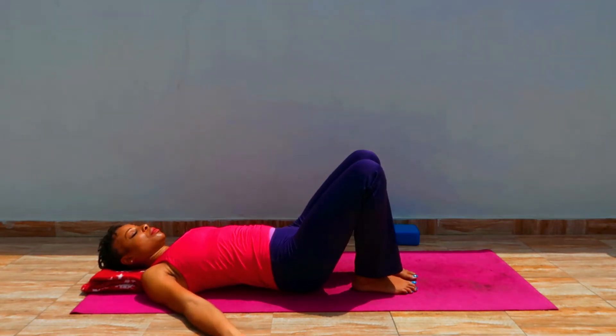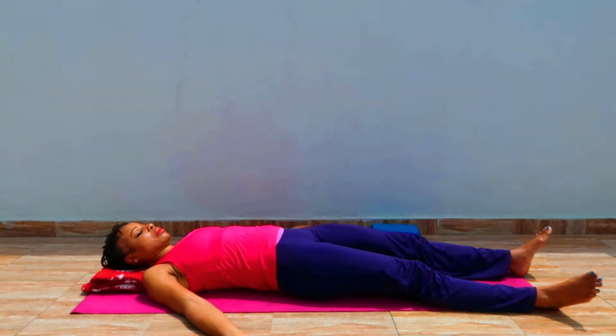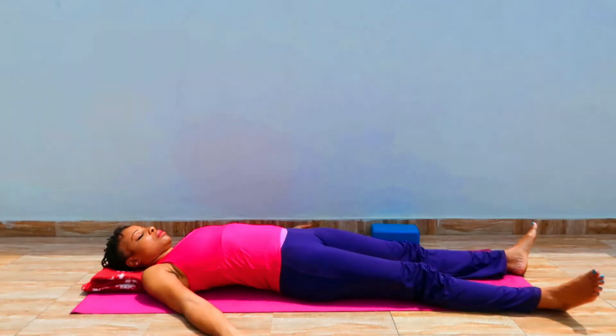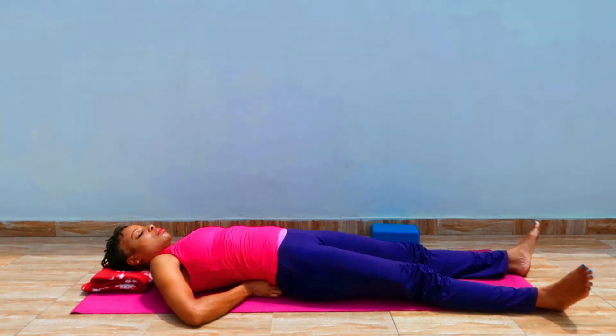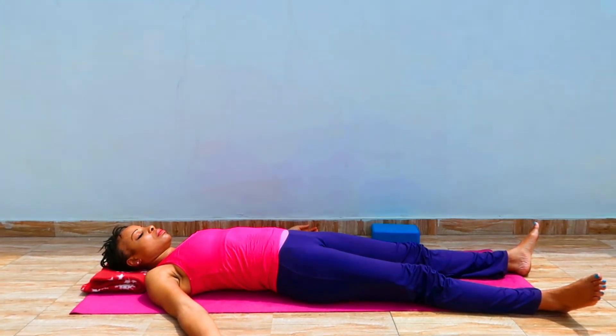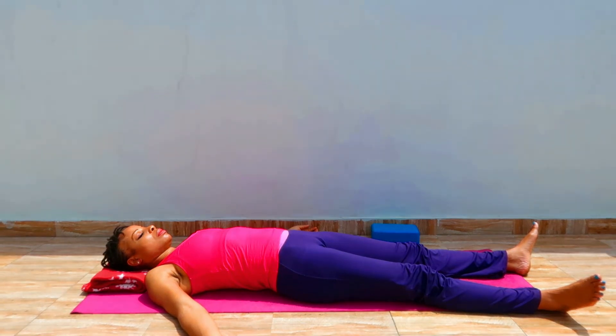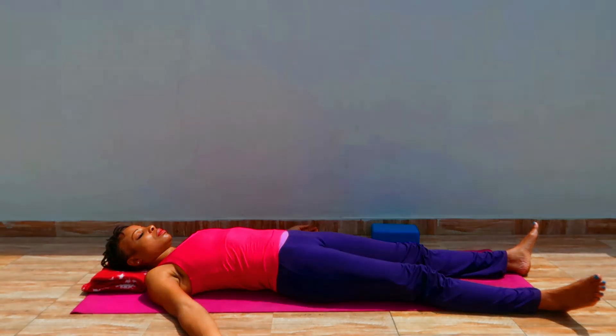What happens is that the whole body keeps readjusting itself. You can figure out whether you want to extend the legs or bend them, and you may need to adjust the balls a little. Breathing in and breathing out — really invite the breath into the back. Let your forehead soften and spread.